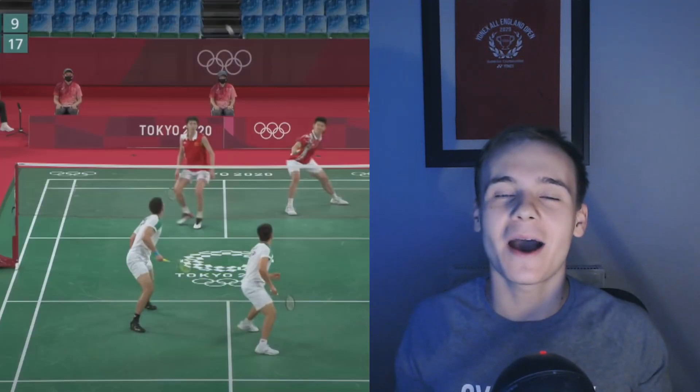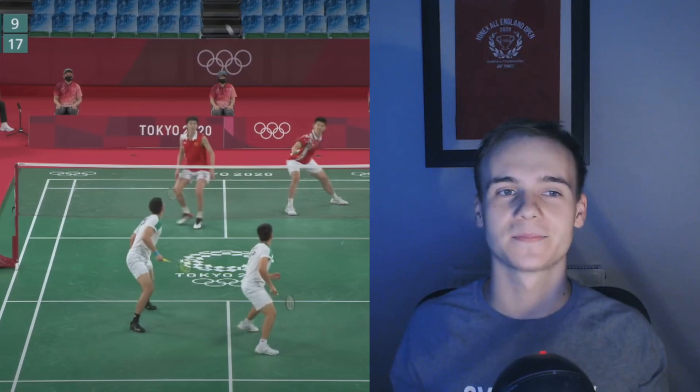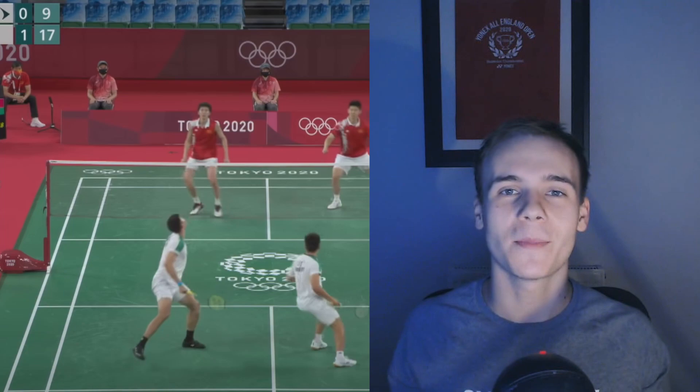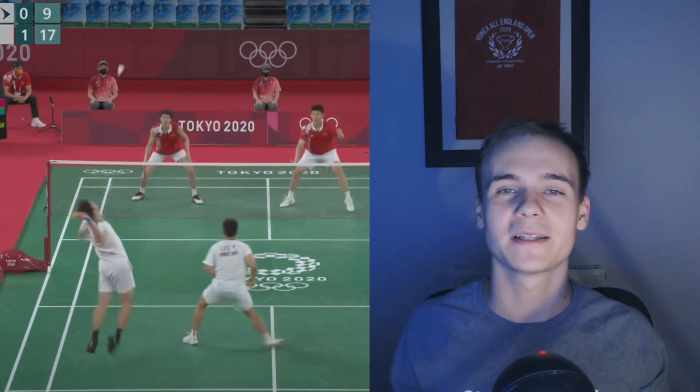Another important thing which generates so much power for him is how he transfers his energy into his smash. He is literally using every muscle in his body to produce that power. Look at his starting position — he has his legs slightly bent and his left foot in front of his right. It's important to have your knees bent so you can push off the floor faster and jump higher. He then pushes off from his right foot to perform a badminton scissor kick, the most effective way to play a smash like this. By jumping high into the air, he creates power from his legs and gets that extra height which creates that angle in his smash.